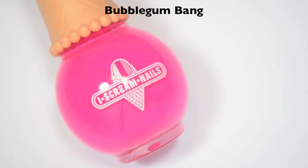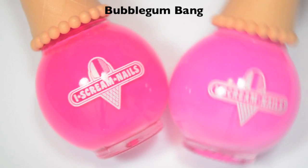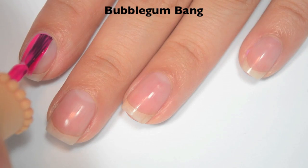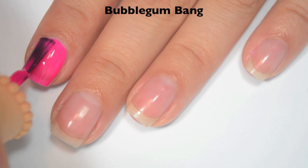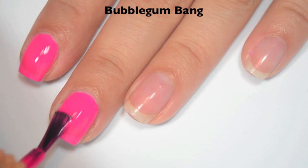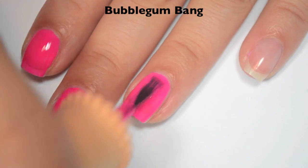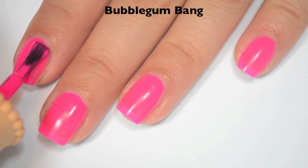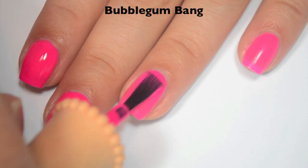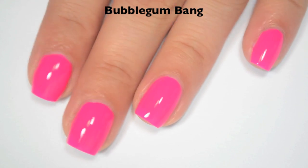The next polish is called Bubblegum Bang, and this is a hot, hot pink — like, freak out the camera hot pink. Here it is next to Must Have It so you can see the difference. Here is one coat — a touch sheer, so it will need two, but the coverage is pretty even and I can just see my nail line. The formula feels good. Here is two coats — it covers completely in two. This dries very matte, so you will want top coat. There is two coats of Bubblegum Bang.